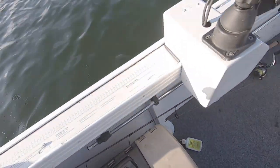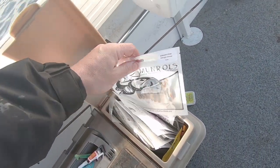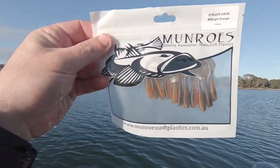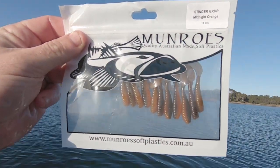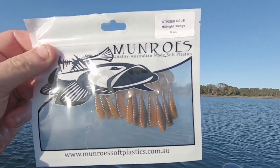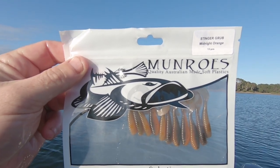Thanks buddy. I'll show you the lure. So this is it — I don't even think it's hit the market yet. Monroe Stinger Grub, Midnight Orange. I think they're two inch. Doing the biz so far — magic.